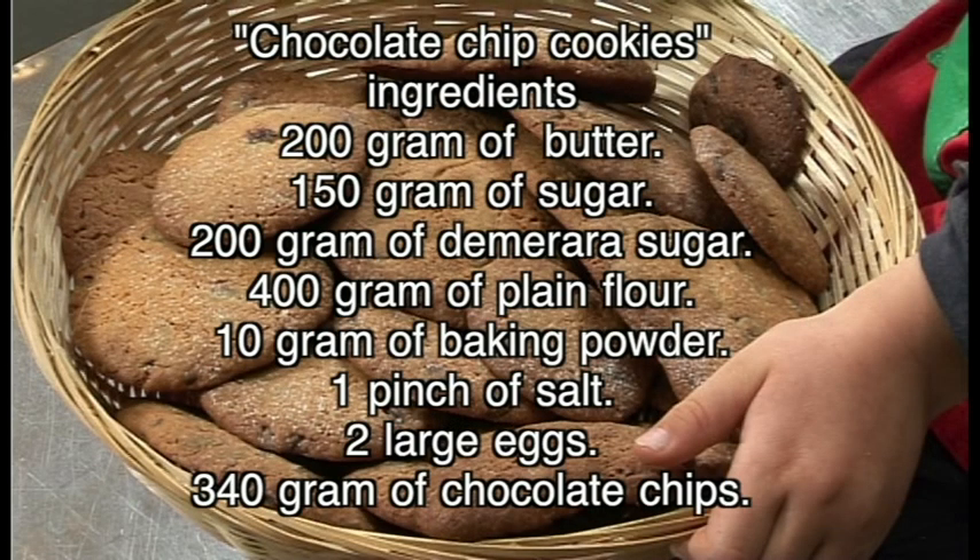To make the cookies, you're gonna need 200 grams of butter, 150 grams of sugar, 200 grams of demerara sugar, 400 grams of flour, 10 grams of baking powder, a pinch of salt, 100 grams of eggs — so three small or two large — and 340 grams of chocolate chips.